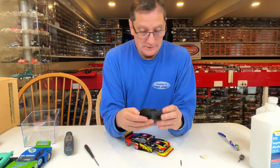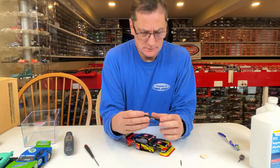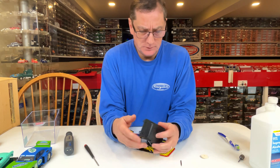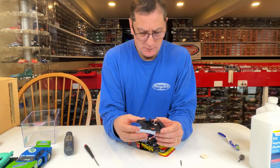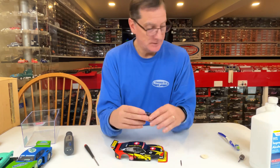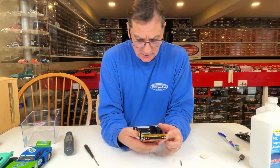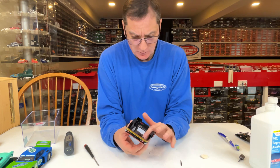You can fix the interior figure by taking out these two hot melt points and pulling this guy out. It does look pretty cool, but we've got to get rid of that pink shirt — not against pink, but for a race car it doesn't match. So set that aside and you have to do the same thing for the windshield and all the windows.